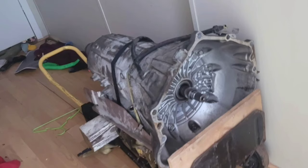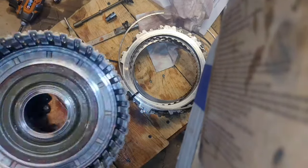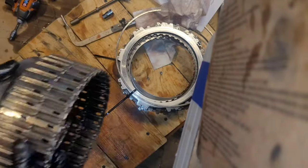I've done my transmission three times in my SUV, and my engine three times. Now to get these pistons out, you need a special tool or press to push this down before you can take the snap ring out. We'll get to that later.